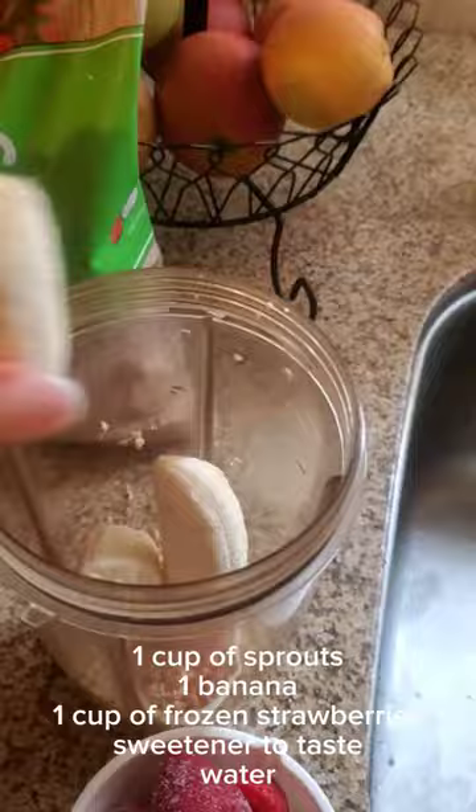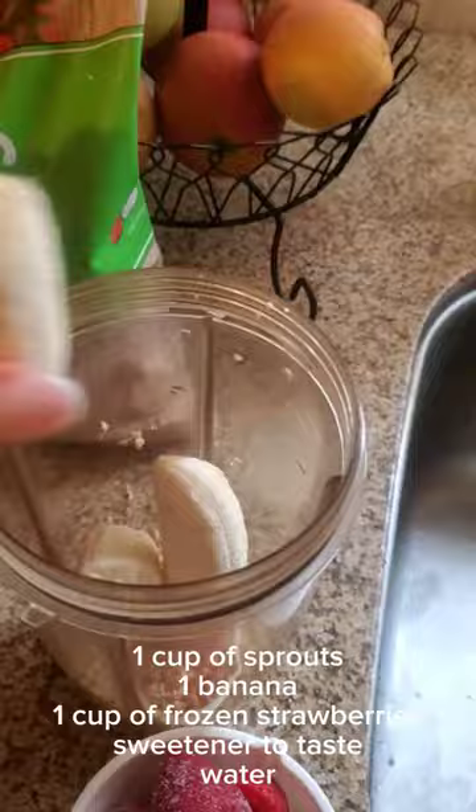Take one cup of sprouts, one banana, one cup of frozen strawberries, and maple syrup or any sweetener to taste. Add enough water to make it yogurt consistency, then blend everything on high speed for about one minute. Enjoy!